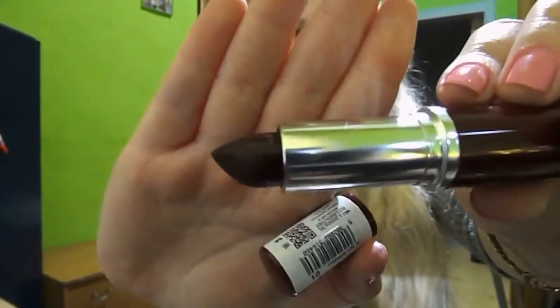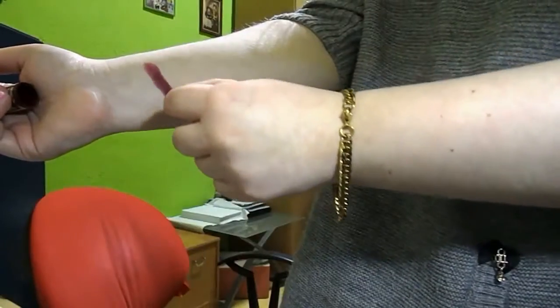So this is going to be a great video — I'm going to apply them on my lips so you can see how they look. We're starting with the first shade. It's a plum color and let's go straight into applying.